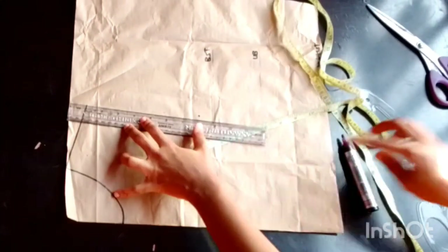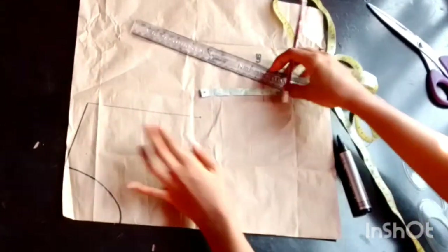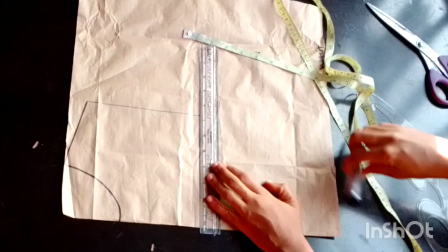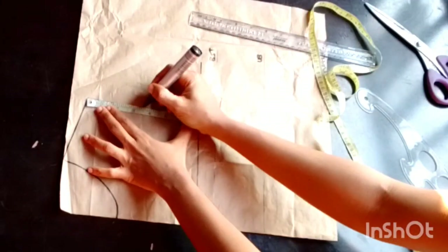To get my chest line, I use my both-side circumference divided by six, plus one and a half inches. I'll rule a straight line at that point and outline it as my chest line.